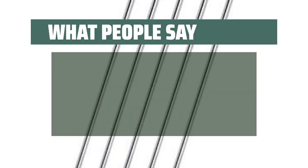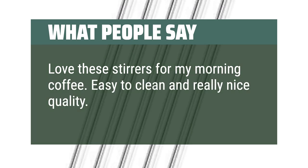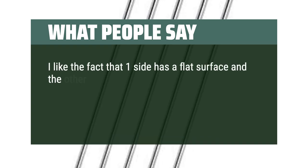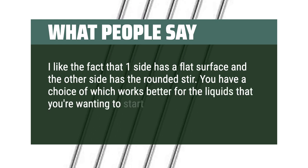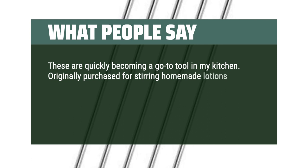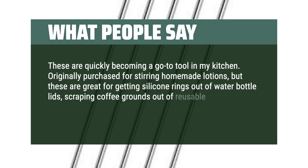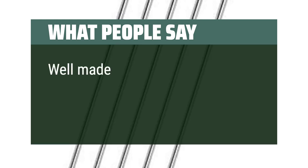What people say: Love these stirrers for my morning coffee — easy to clean and really nice quality. I like the fact that one side has a flat surface and the other side has the rounded stir, giving you a choice of which works better for the liquids you want to stir. These are quickly becoming a go-to tool in my kitchen. Originally purchased for stirring homemade lotions, but great for getting silicone rings out of water bottle lids and scraping coffee grounds out of reusable cups. Well made and easy to clean.